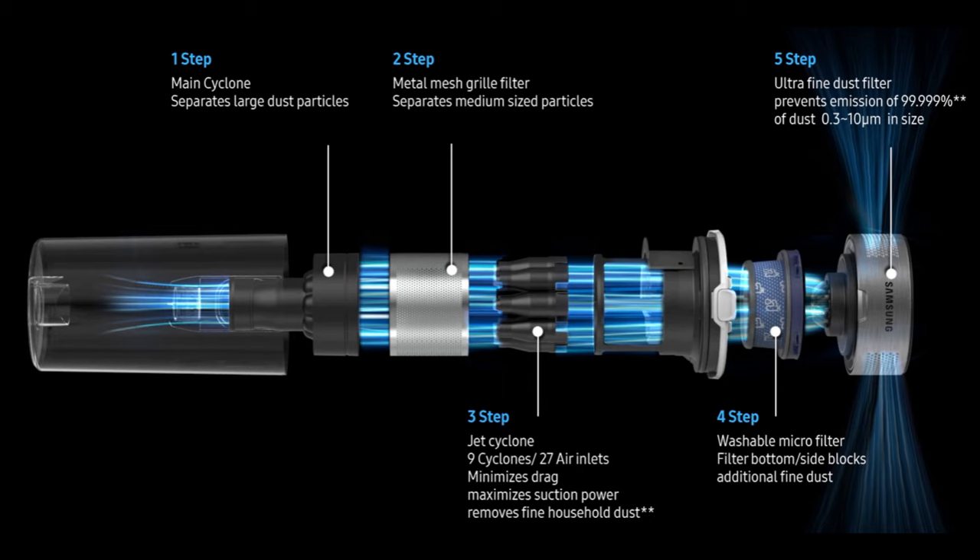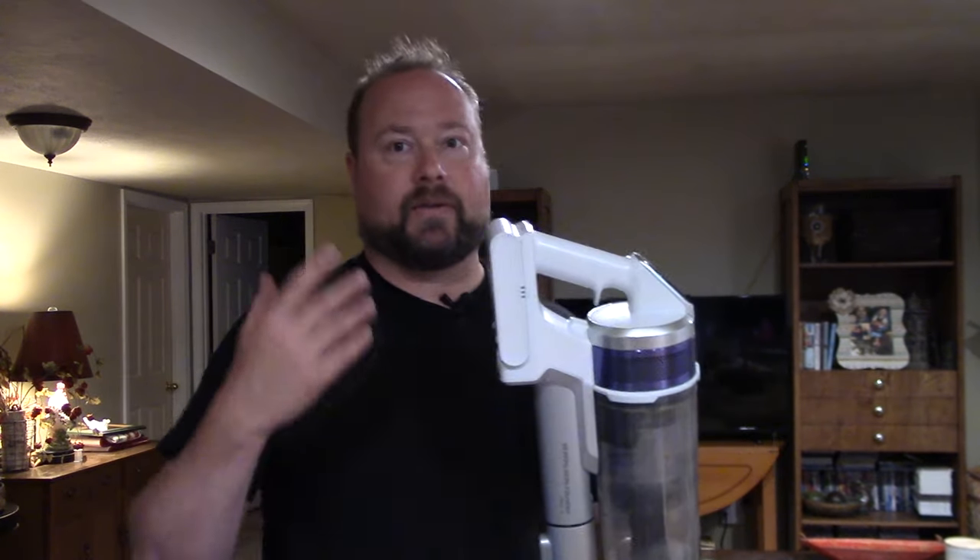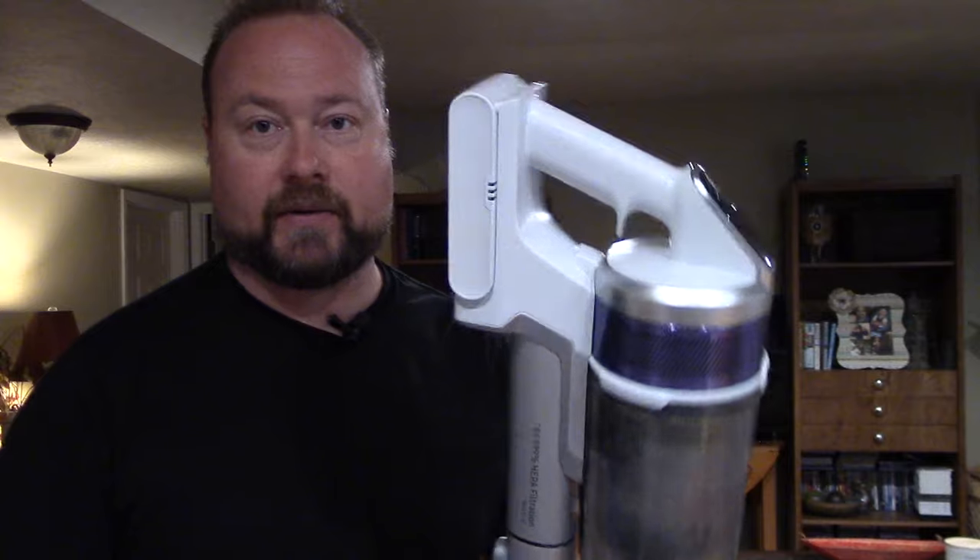They're all designed pretty much the same, but as you go up you're going to get a more powerful motor and better run time. The 70 and 75 offer a little more runtime and more accessories, while the Jet 90 is where you get the more powerful motor — that's really their flagship.